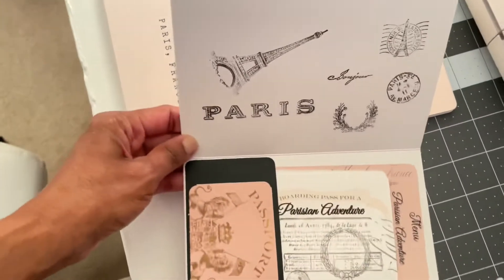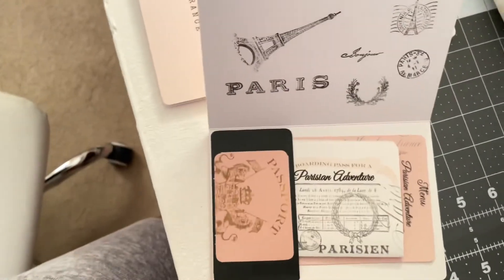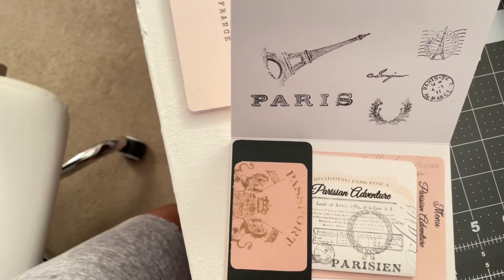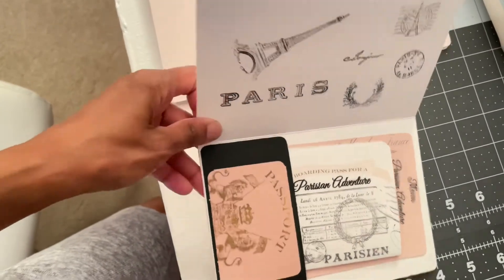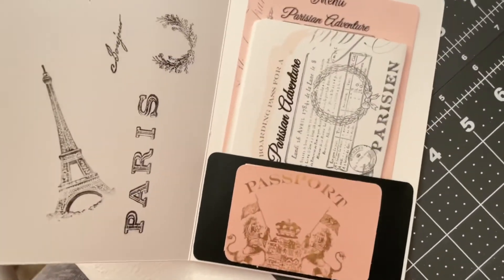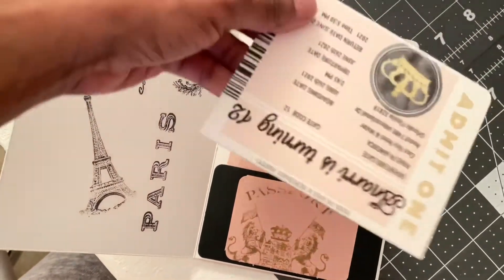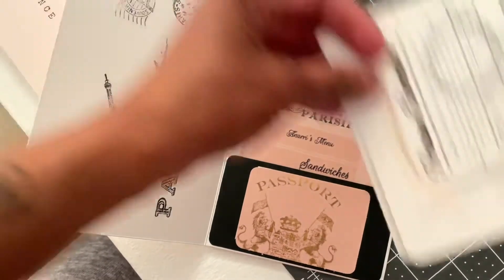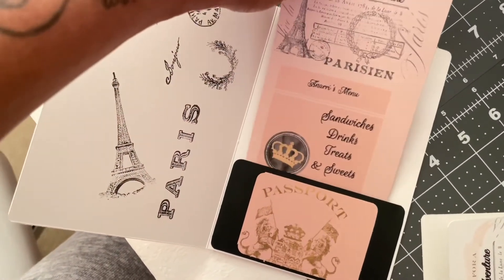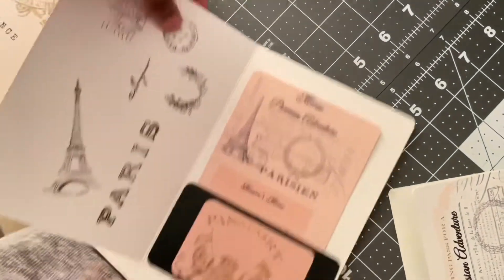I did the passport stamps — I have passport stamps for Paris from a stamp ink collection that I have, and that's what I used. Then I did a pocket right here, and the inside has little boarding passes with her name and her information on the inside, and little menus for the food that they will be having.